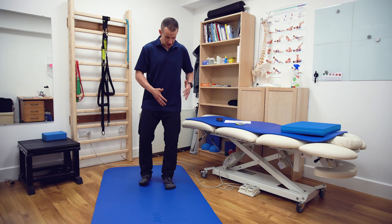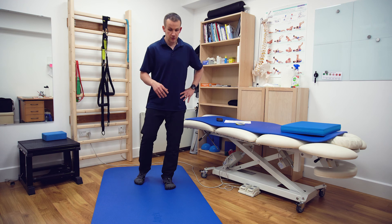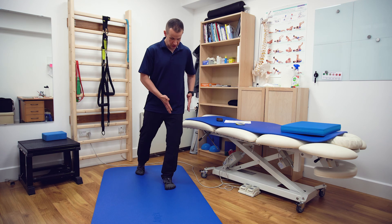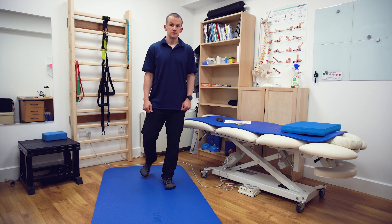The exercise we are going to be talking about today is called stepping forward and backwards. The benefits of this exercise are that it trains whole leg function and stability - basically the ability to step forward and back while maintaining the foot position, knee position, and pelvis in all planes of motion.